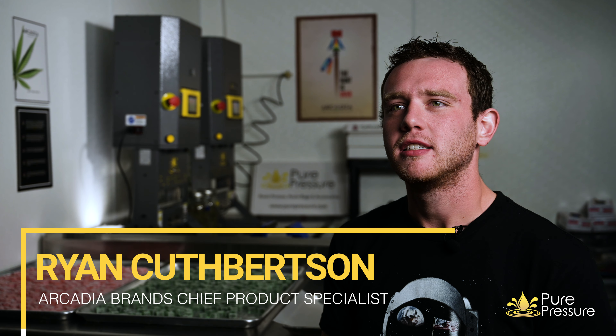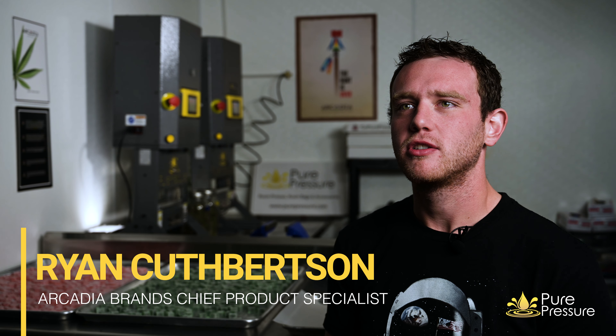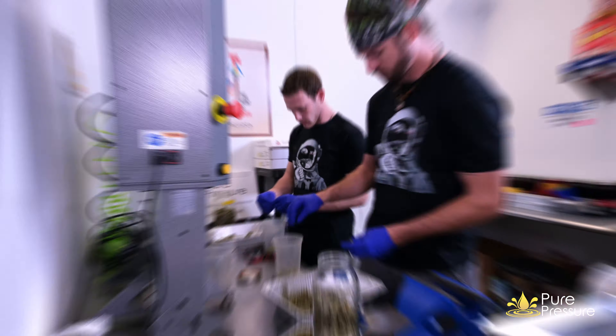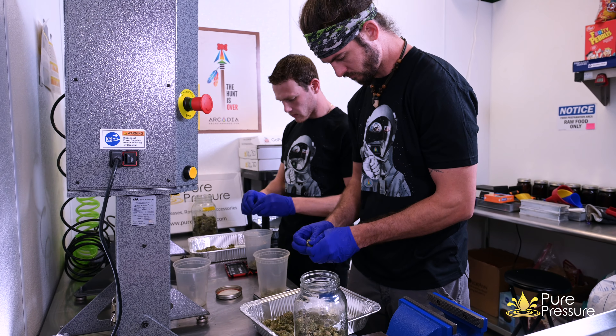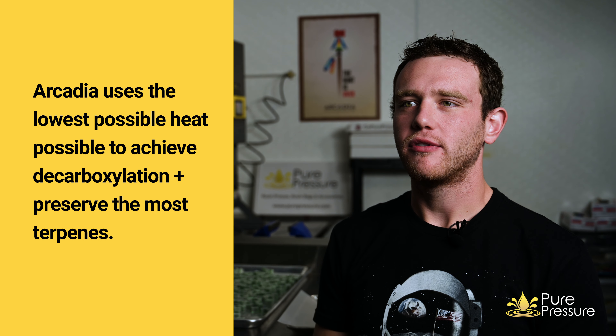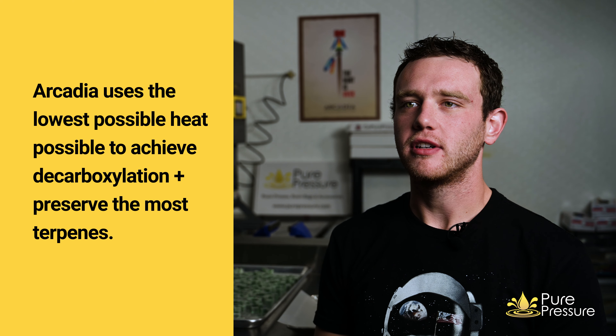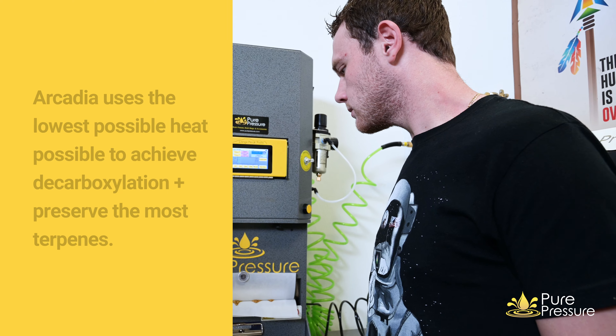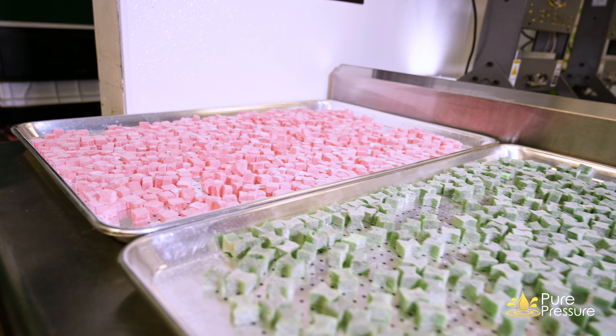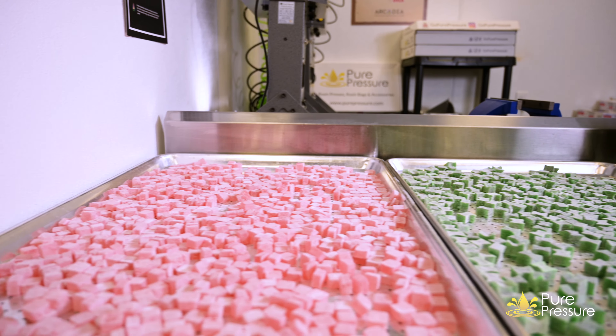Hi, I'm Ryan Cuthbertson and I'm the chief product specialist for Arcadia Brands. The secret starts with preserving as much of the whole plant and the entourage effect it produces. We understand the decarb process and the potency before mixing it into our edibles or making concentrates. Our products, our recipes, are tried and true, tested, and have been around a long time.